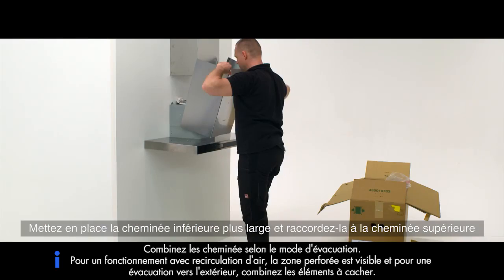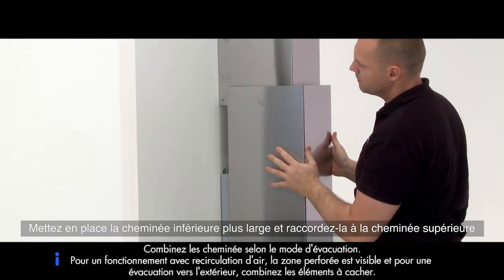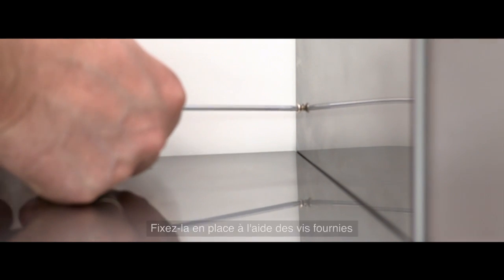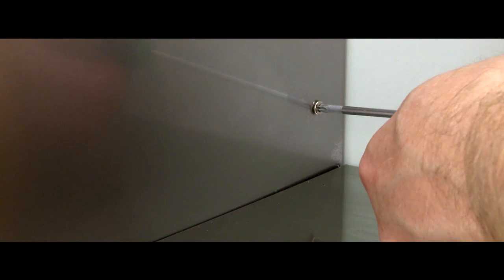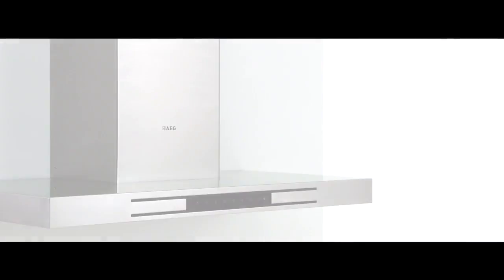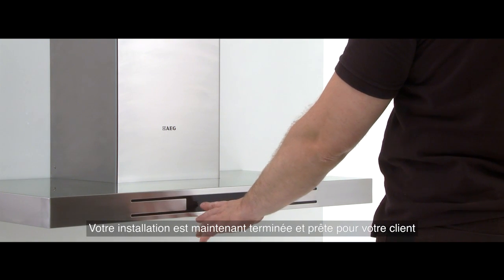Place the larger bottom section of the chimney into place and connect it to the top chimney part. Fix into place using the screws provided. Clean the product. Your installation is now complete and ready for your customer.